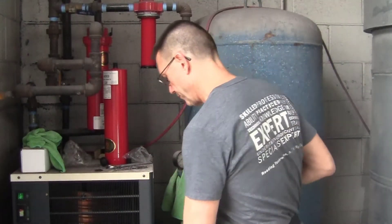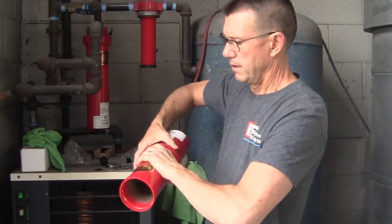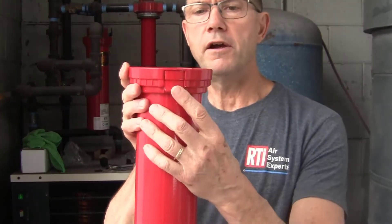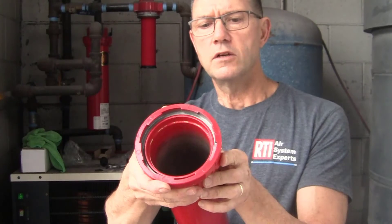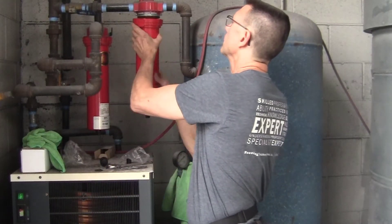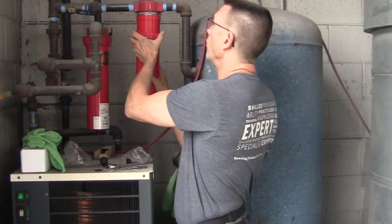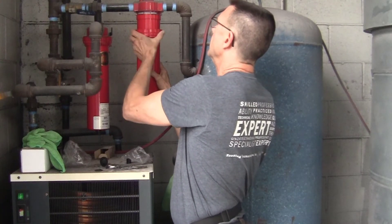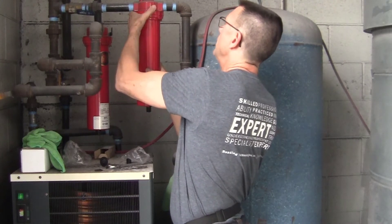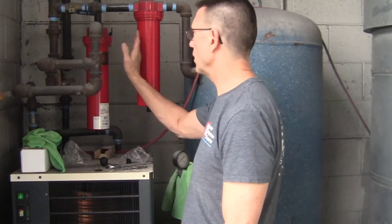Take that ring and slide it over the end. The ring has got a push button in it right here — that push button is what locks it into place. First you push your canister up over the O-ring for a good seal, and then slide this up, push the button, and rotate it into place. Now it's locked in. That one's all set. Now we're going to move on to a different one.